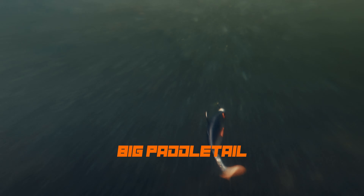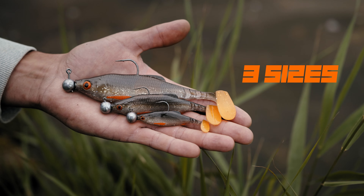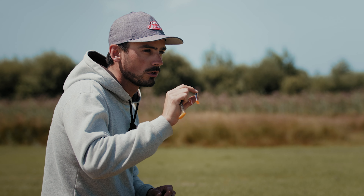Comes in three different sizes: a big 15 centimeter, great for pike and zander fishing; an 11 centimeter for perch and zander fishing; and a small seven centimeter, really perfect to fish for perch.